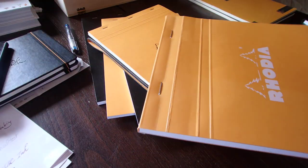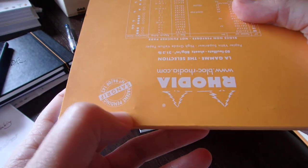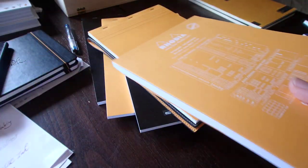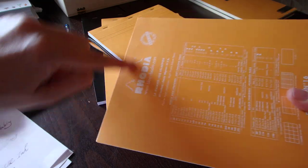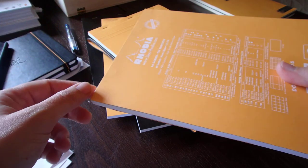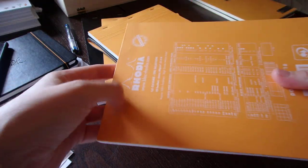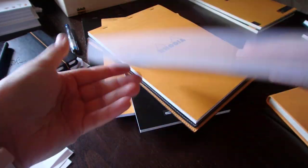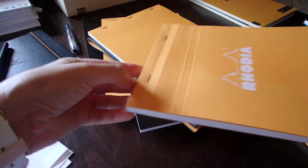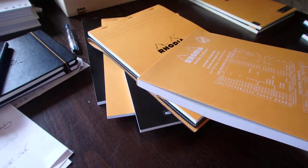Something else that I absolutely love about these pads is the Sangref system. On a regular pad, the wire usually comes out from under the cardboard. The Sangref system makes it so that you won't get hurt — because I use these pads on my knees usually to take notes, and I have actually destroyed a pair of pants using ones without it.